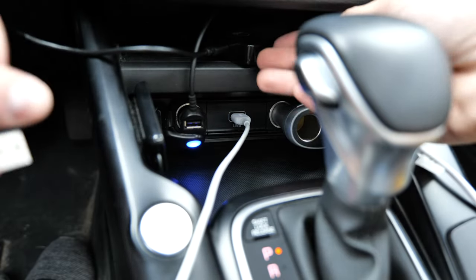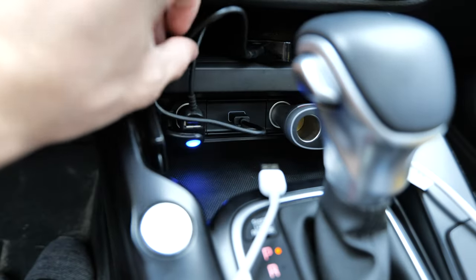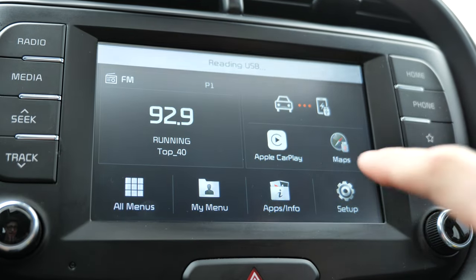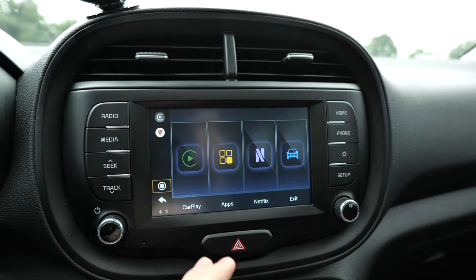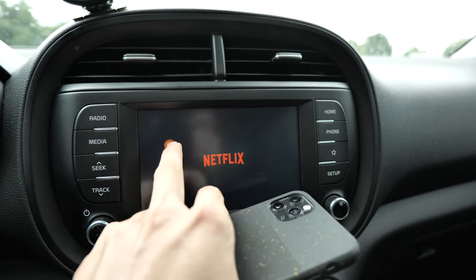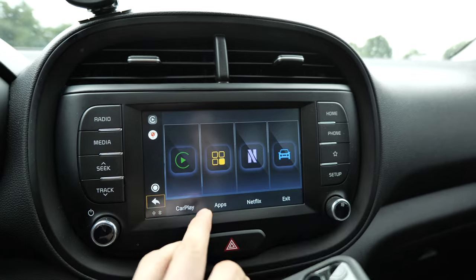This gets plugged into your existing USB port where you would usually plug in your phone. Go ahead and unplug that, then plug the new device into that same port. Once you've done that, you should see some lights pop on the AI Box Lite, and your vehicle will begin to recognize it. Just click on CarPlay like usual and you'll see the AI Box is starting. Once it's booted up, this is the interface of the device. You've got a section for different apps, a section for CarPlay, Netflix directly, a home button, and an exit button that takes you back to your vehicle's interface.